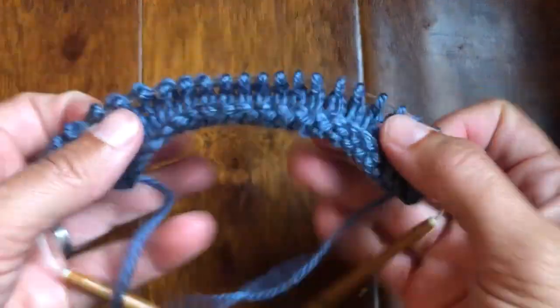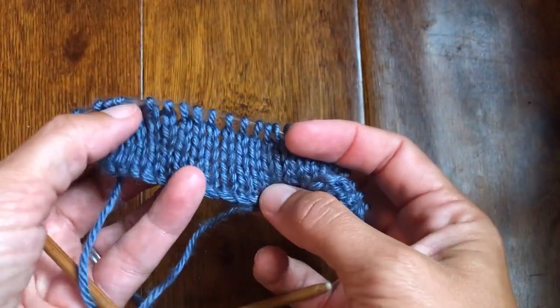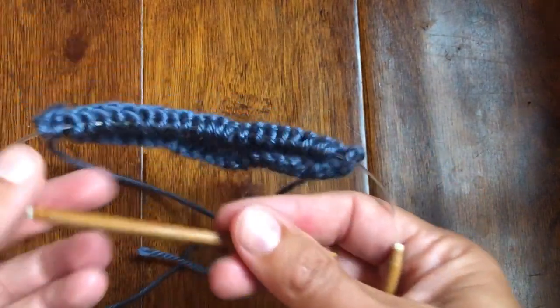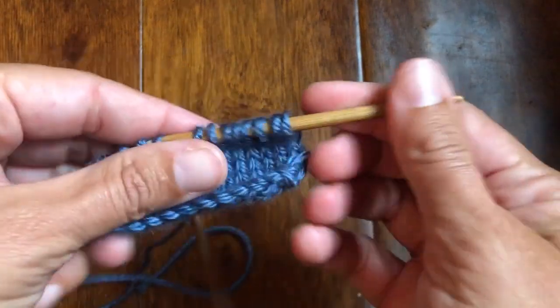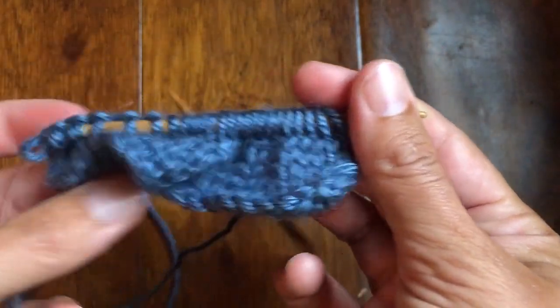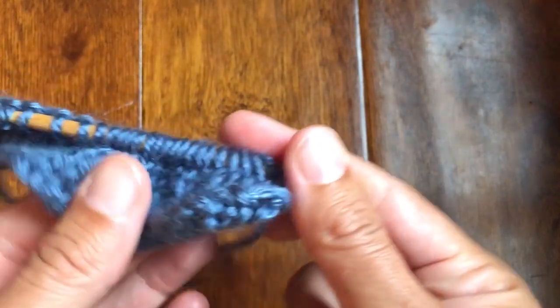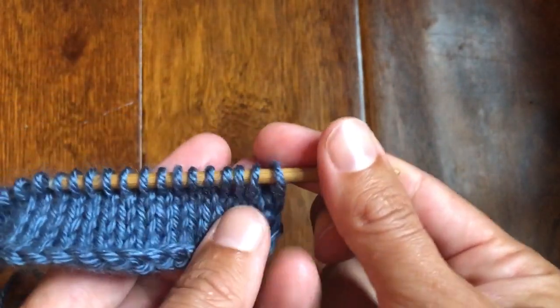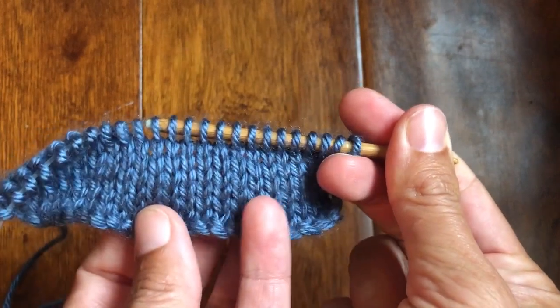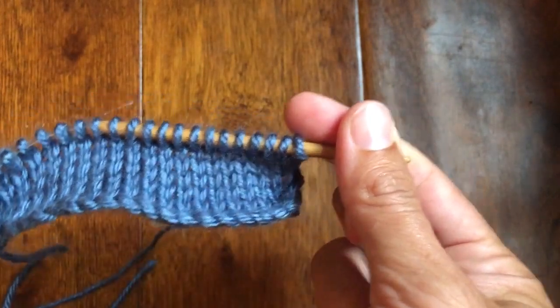I'm using Caron Simply Soft in Country Blue as my yarn. I do have this particular section of the afghan, if you're working through our summer stitch sampler. We have it done in two different colors, alternating colors after several stockinette rows — you will change color and then change back. You're welcome to work it in one color too; it does look very nice.